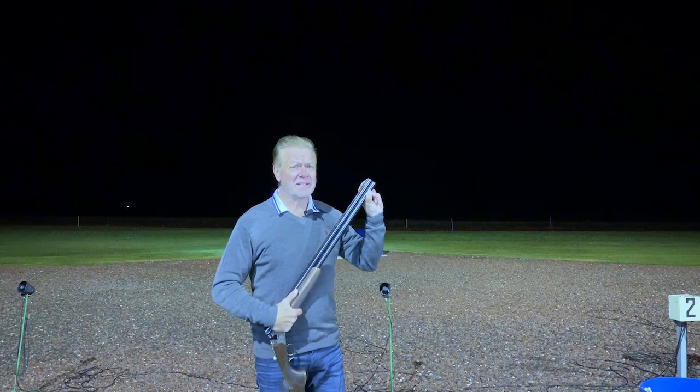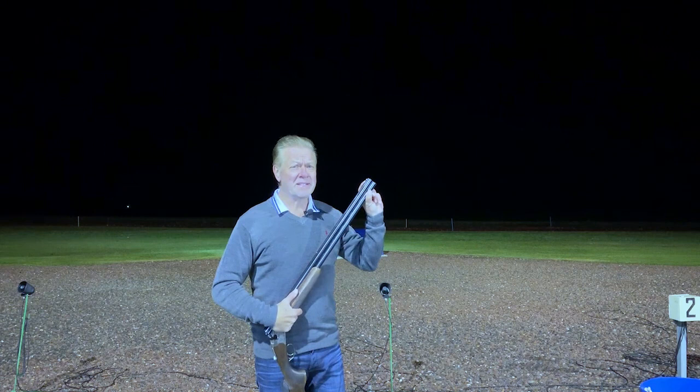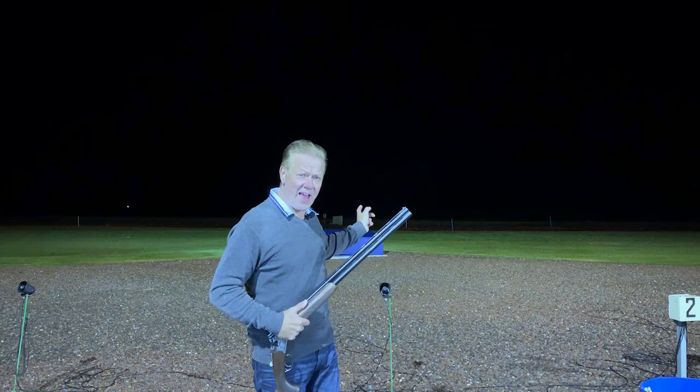The biggest mistake I see people making when shooting at night is their front bead tends to become a little bit illuminated, and all of a sudden their focus is here instead of out there. Keep your vision out there and you'll be good to go. I would actually argue that with the aid of good lights and with a perfect background like that, targets are actually easier to see at night — how could you miss one of them?